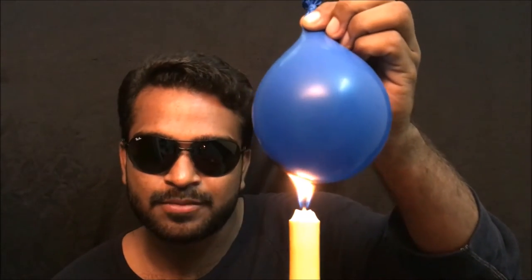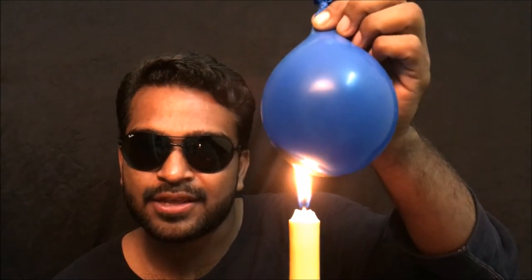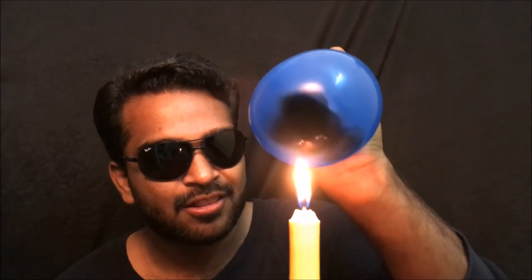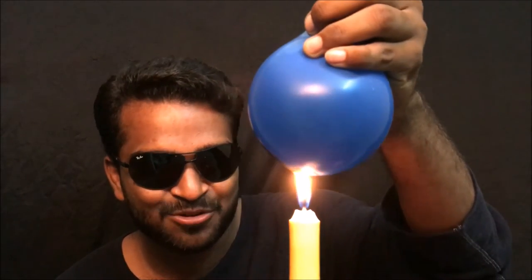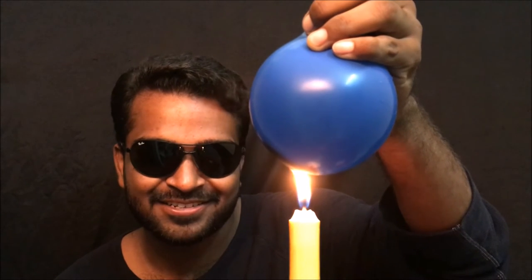The thing is, the water in the balloon keeps it cool and it doesn't allow the candle to pop the balloon. All that happens is the balloon gets black — that's it. Isn't it cool guys? Try it.